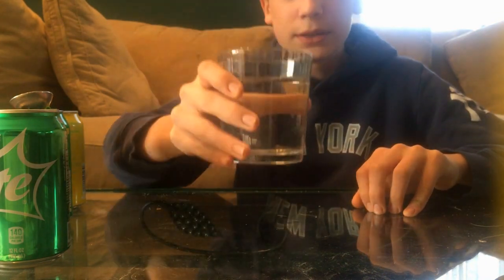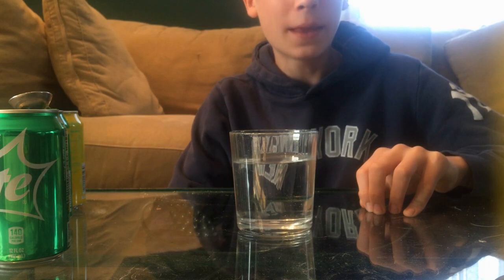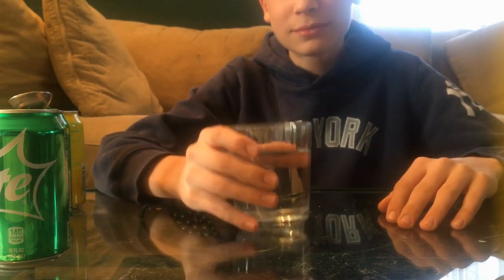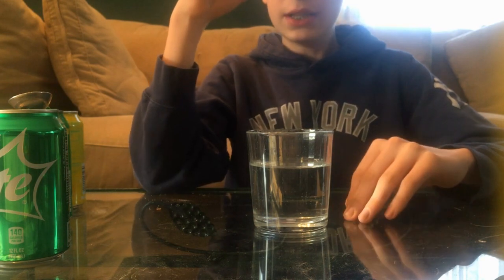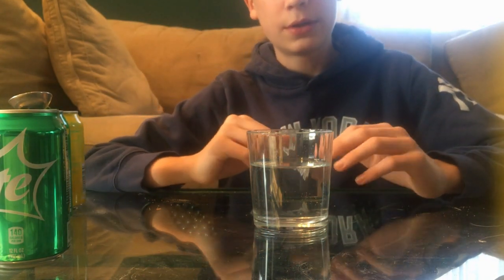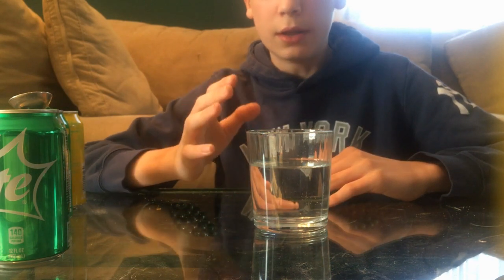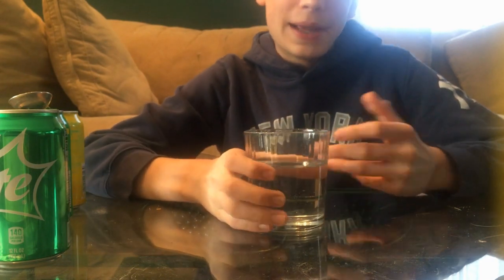Cheers! That tastes... I'm not gonna say it tastes identical to Sprite, but it tastes pretty similar. I think if I'm gonna add that much sugar, I need a taller glass, because it's a lot more sweet than Sprite. It has less lemon and lime flavor, so if I were to do this again I'd probably do a taller glass to get more of the seltzer and lime and lemon flavor. But I can't even be mad about this.